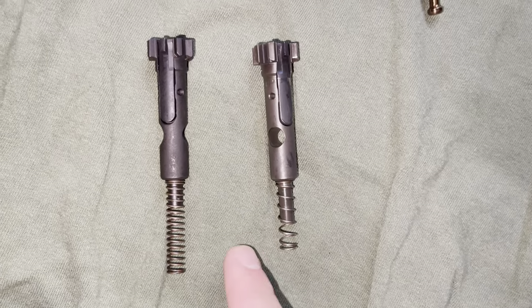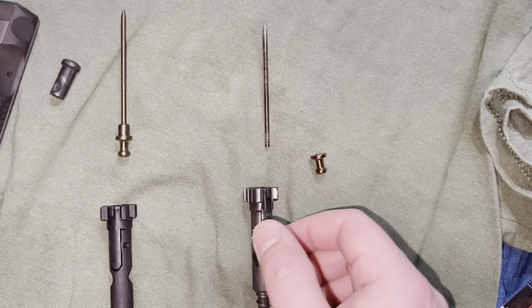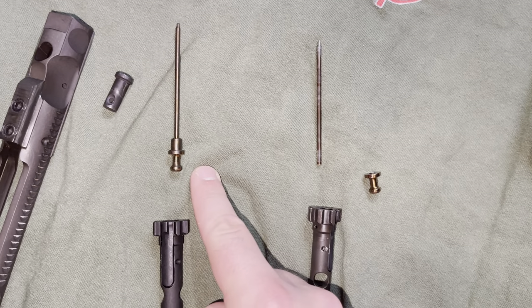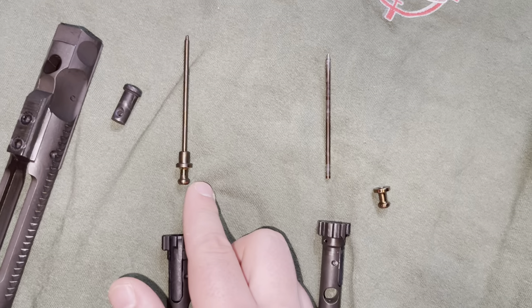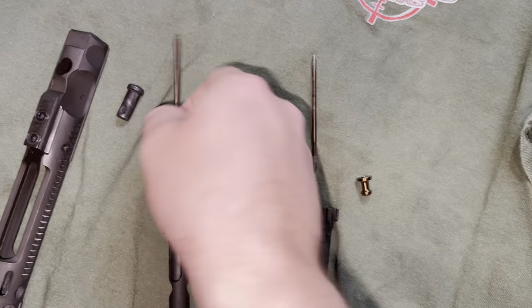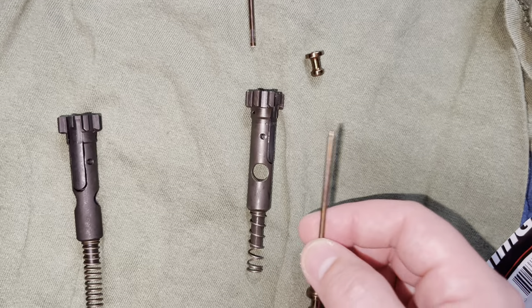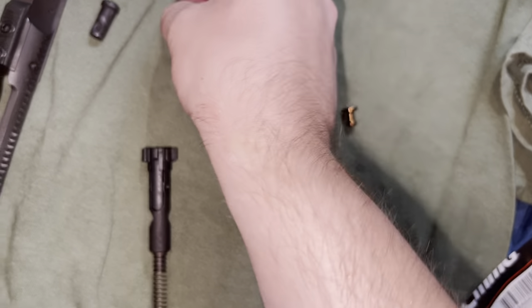We'll compare the two bolts, but first the main thing — the reason I'm doing this video: the new CMMG MK57 firing pin will not fit in the old bolt. So you have to have the new bolt to use the new firing pin.